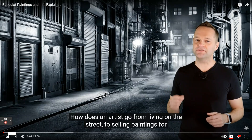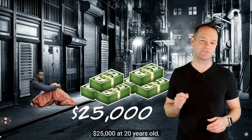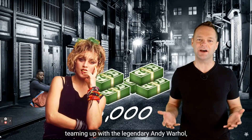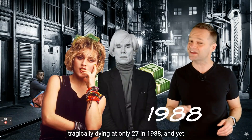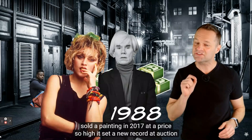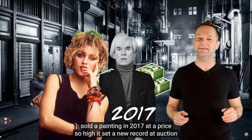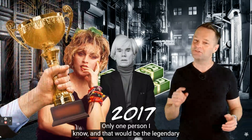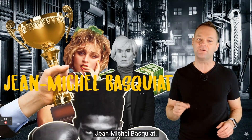How does an artist go from living on the street to selling paintings for $25,000 at age 20, calling Madonna his girlfriend, teaming up with the legendary Andy Warhol, tragically dying at only 27 in 1988, and yet sold a painting in 2017 at a price so high it set a new record at auction for an American artist? Only one person - the legendary Jean-Michel Basquiat.